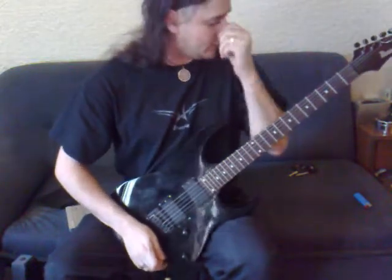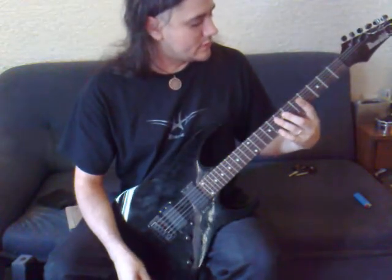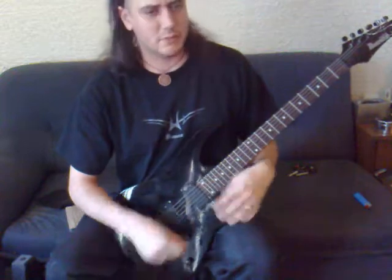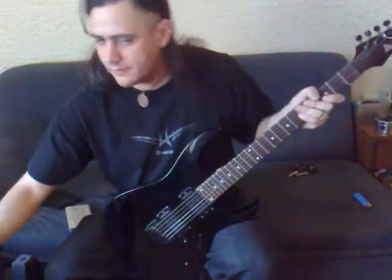That's it for getting used to it. We'll go into some more exercises in part two — a little more on technique for playing power chords and hitting the strings you want to play. Thank you.